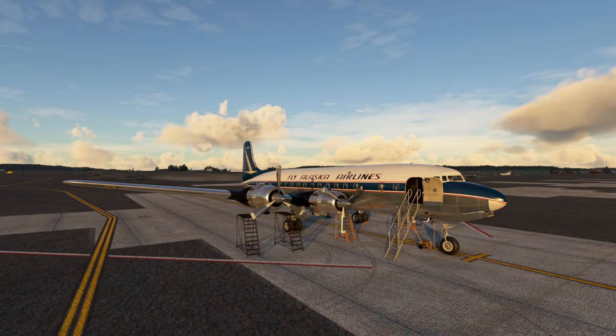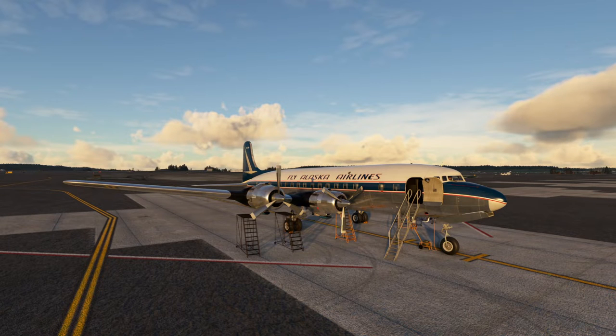Good morning everyone. Welcome to another humble little tutorial video, this time on how to fly the DC-6 without using the flight engineer. We're going to go from Anchorage to Fairbanks, one of the native homes of the DC-6 these days. We have a charter flight and we're going to do this without GPS, without the flight engineer, just like we would have done in the 1960s — VOR to VOR navigation. It's a short flight, should take about an hour.